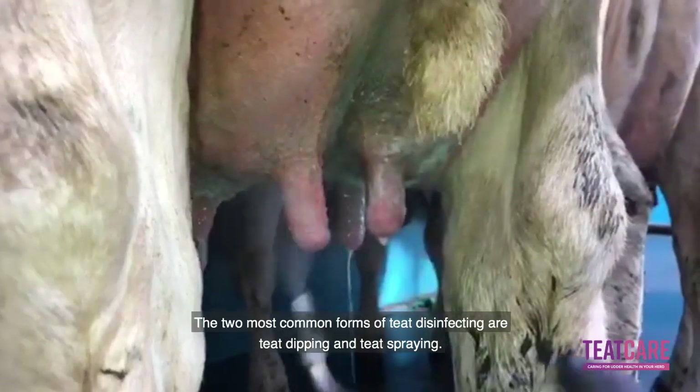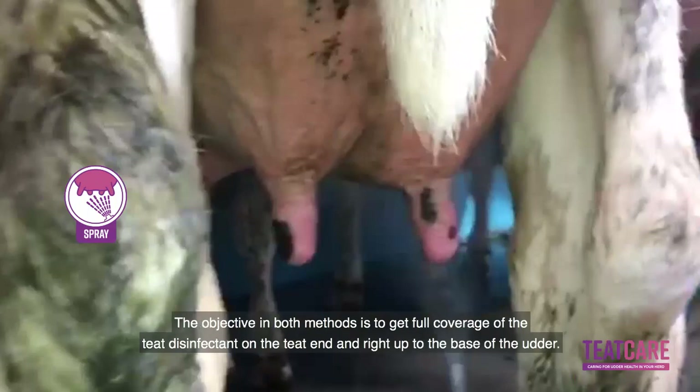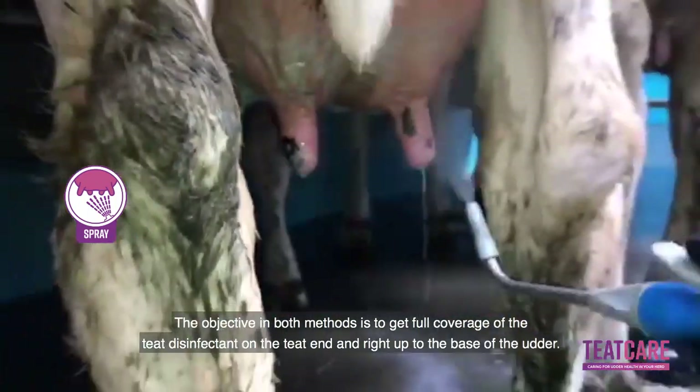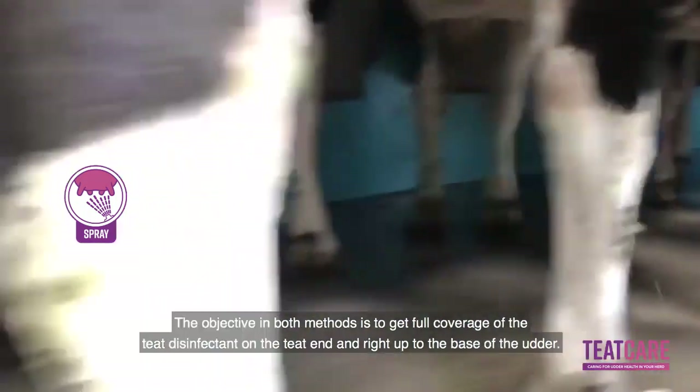The two most common forms of teeth disinfecting are teeth dipping and teeth spraying. The objective in both methods is to get full coverage of the teeth disinfectant on the teat end and right up to the base of the udder.